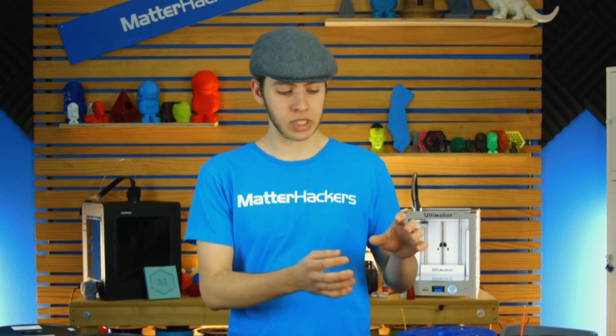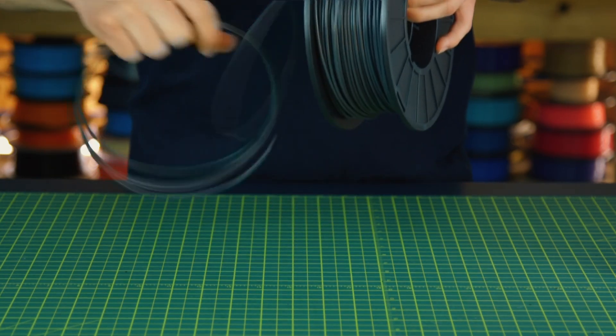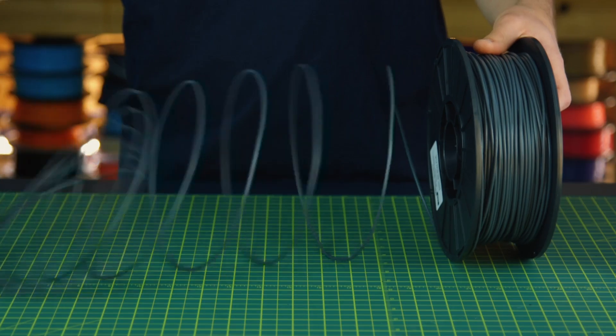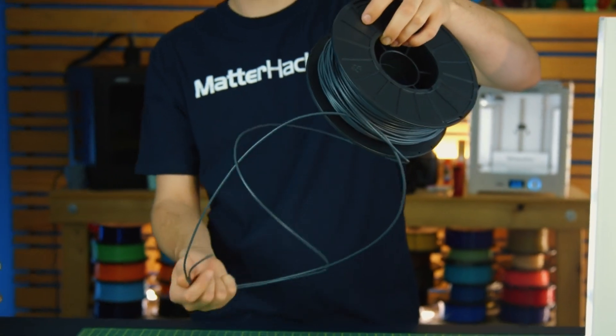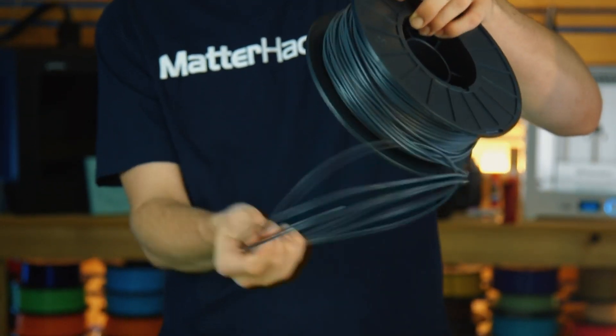Now to actually fix it, it's not that hard. You can even fix it in the middle of a print without pausing it or canceling it. What you have to do is first take the filament and start pulling it over the side of the spool. Give it a little bit of slack and just start uncoiling it. You're going to notice that there looks like filament coming out of the spool from three different points, and that would mean there is a tangle. So you're going to want to keep pulling it off until you have what looks like just one strand of filament coming off.